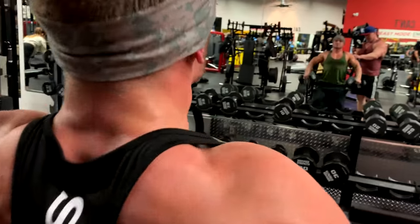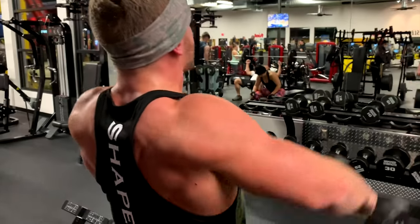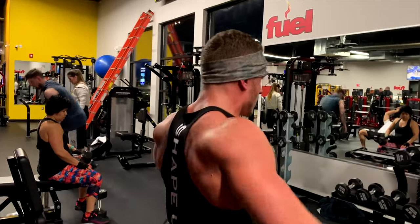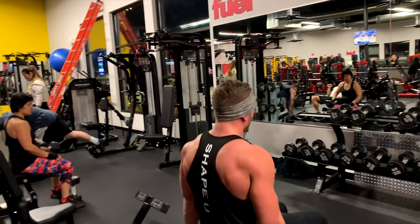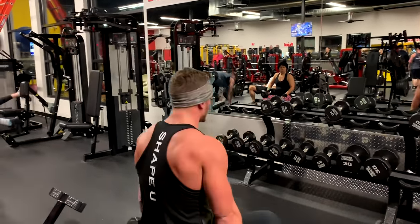His rear lats are actually working a little bit in this movement too. You can see the whole deltoid has to work. He's going to do 15 to 20 of those, then he's going to slide down the bench. Stomach on the legs, belly on your legs.